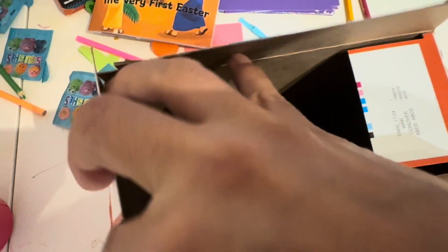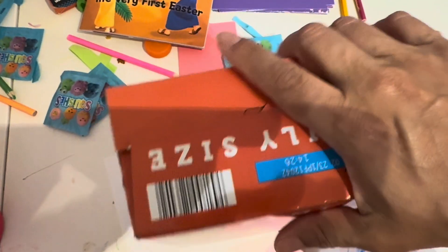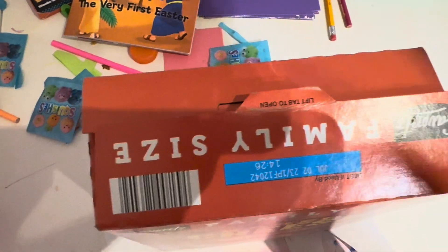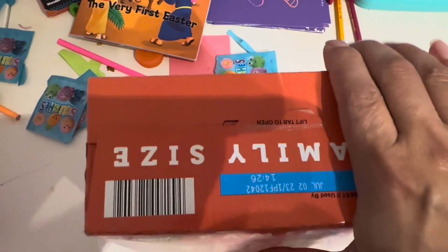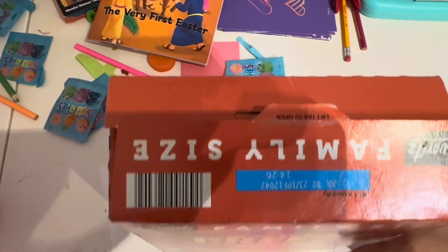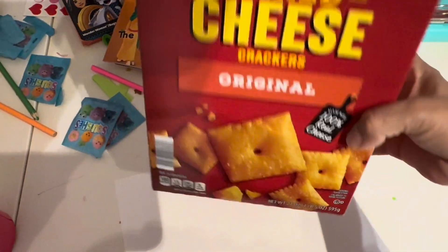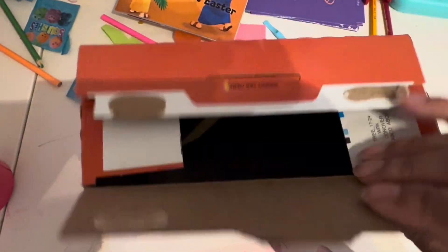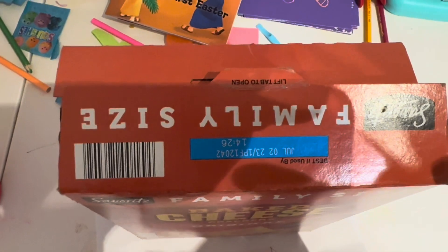Right here on the other side. Then we have to close this back up, and then we cut one side off right here and one side off right here. Then we put foil paper on this side, stick a hole in it, and there you go — that is your homemade telescope. We'll finish this part here in just a second.